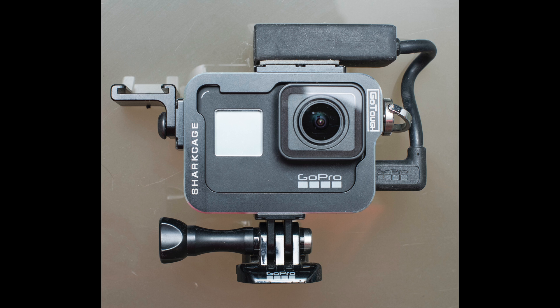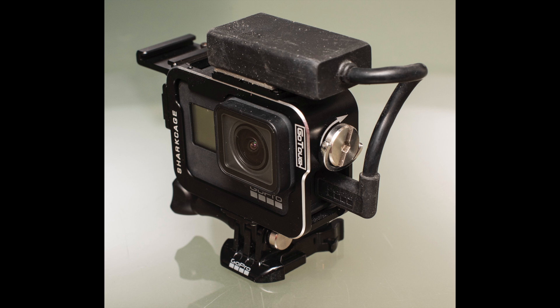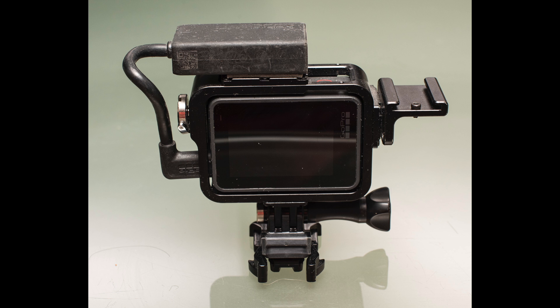Now the second biggest problem with the 7 is that dreaded mic adapter. What the hell, GoPro — that was like an afterthought engineering to this otherwise really well put-together camera.